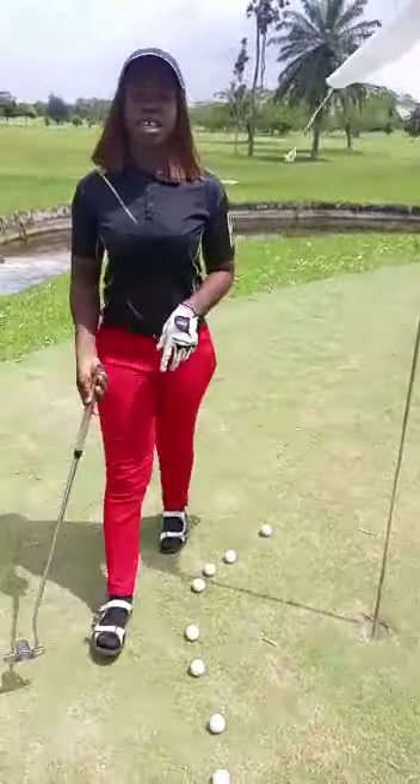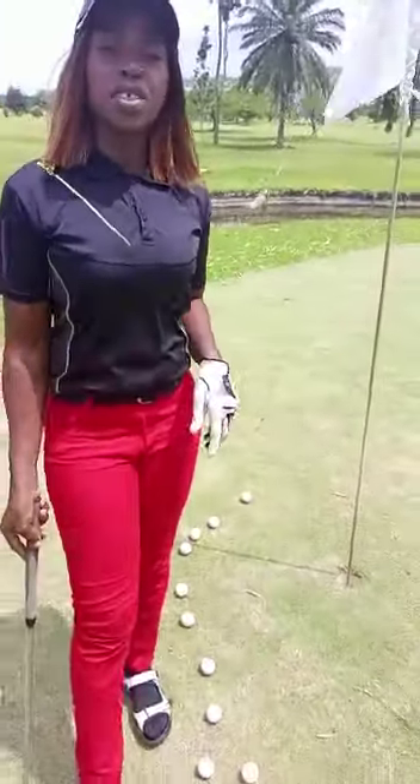Hi guys, welcome to my channel. It's your girl E-Inome. In today's video, we're talking about short spots — two-foot spots.